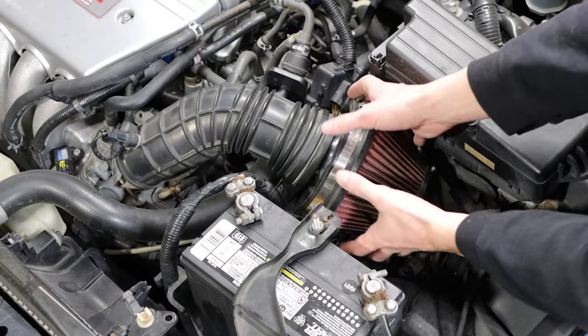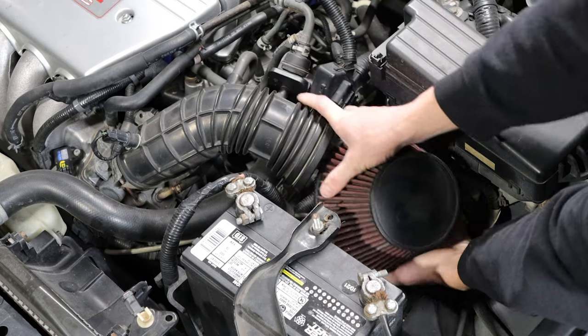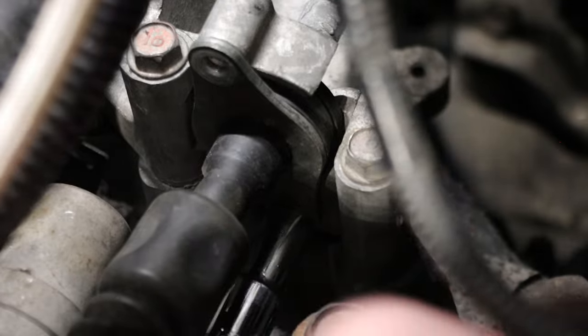Under the shifter, pry the metal clip apart and slide the cable off the end of the shifter. In the engine bay, remove the air filter or the air box to gain access to the top of the transmission. Use a 10 millimeter socket and remove both shifter cable mounting brackets — there are two on each cable.